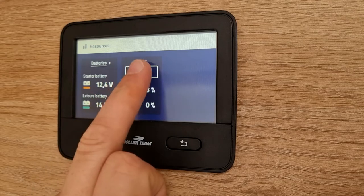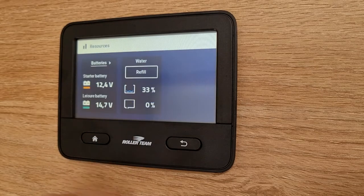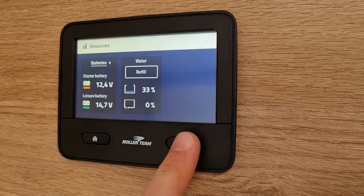When you're refilling, you press the button here. You can continue to fill the tank. When you're finished refilling the tank you hit refill finished, and then the sensor will understand where your waters are. To exit that screen simply press the back button.